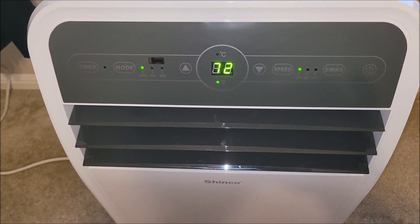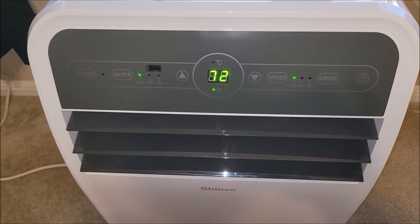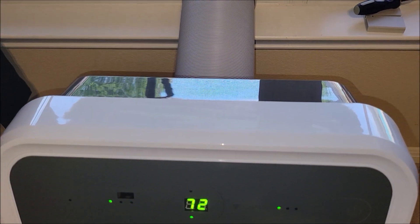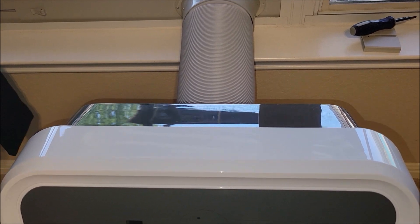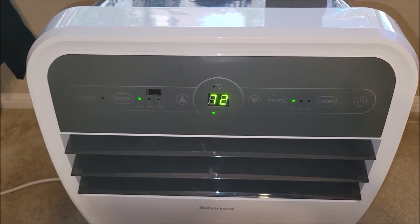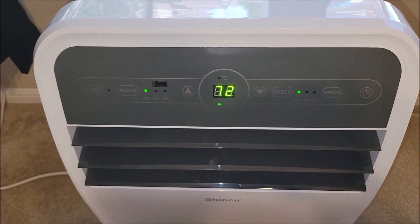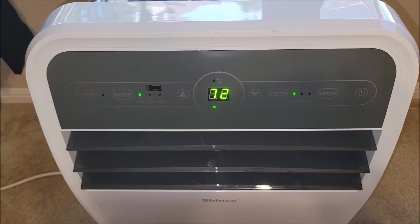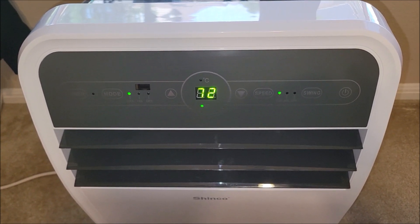Make sure you're draining the water that builds up in this unit. I believe it does expel the water it collects out the exhaust vent, but it's only going to be able to do so much. If you have very humid air, you're still probably going to get more accumulation than this thing can expel out your window. So keep an eye on the water level and make sure you dump that appropriately. There is a hose included that allows you to drain it into a bucket, so maybe start off by having a bucket on the floor with that hose going into it and just see how much water it collects.